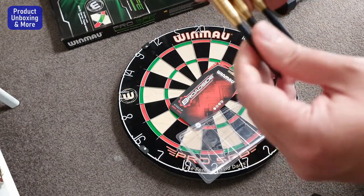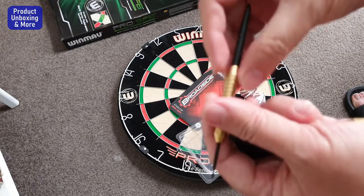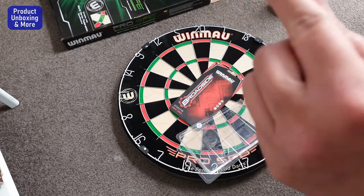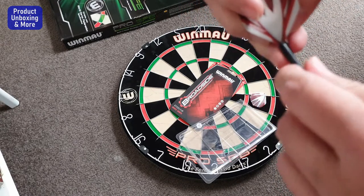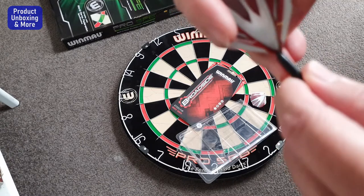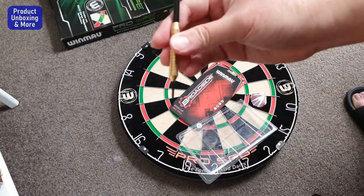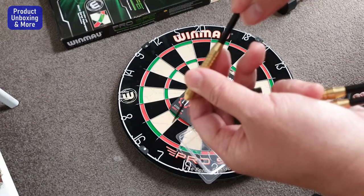Let me show you the tip — it's a steel tip, and this is the brass barrel. You put the fins on here. I'm not sure if I'm doing it right, but that way, that way, and that way. That's it — the Winmau steel tip brass darts are ready.